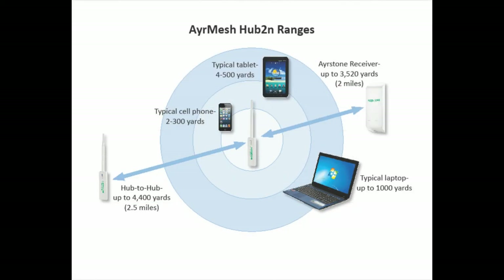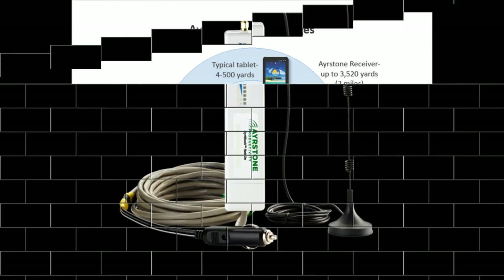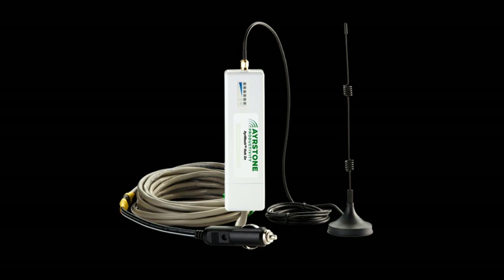The most frequent question we get about the AirMesh network is about the range of the hubs. In particular, your laptop or cell phone has a much weaker Wi-Fi radio than the hub, so it has a much shorter range. How can you use your mobile devices when you're out of range of the nearest hub? We've solved that problem using a special hub for your tractor, truck, combine, or utility vehicle.